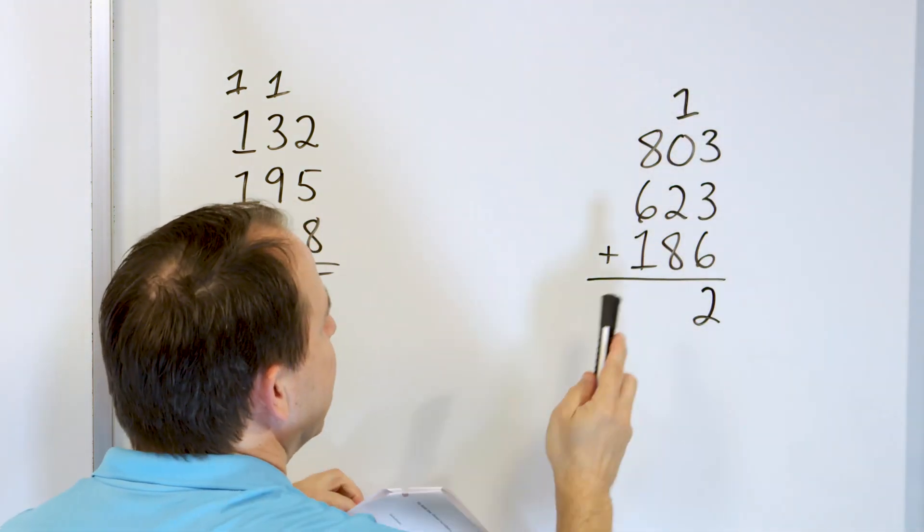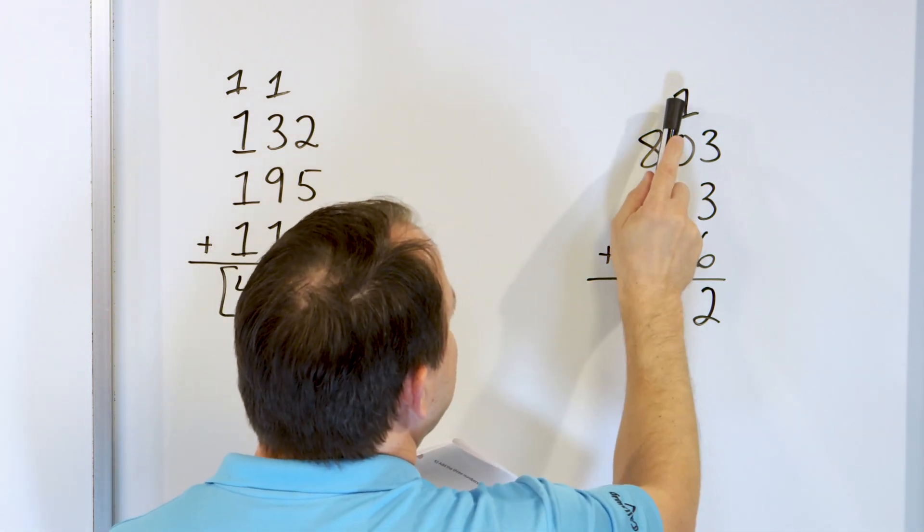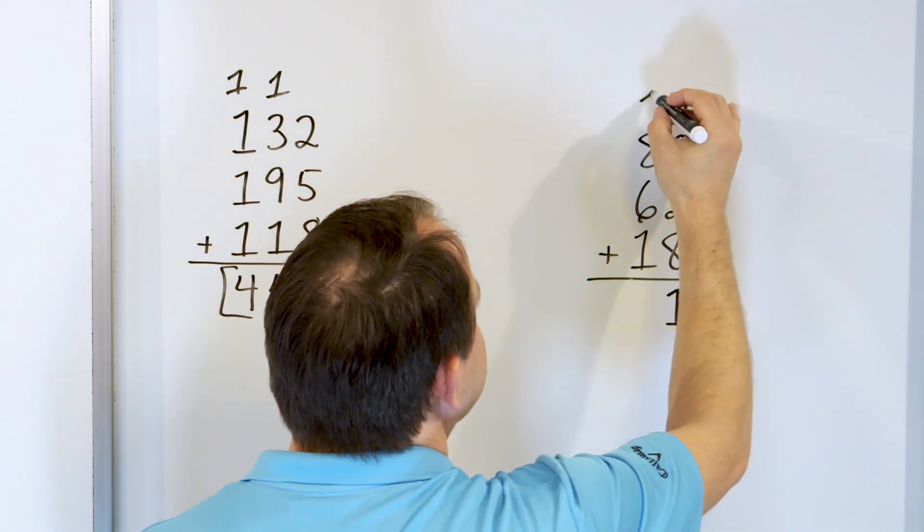Now look what we have here: 8 and 2 make 10 — they go together to make 10. So: 9, 10. Then we have 11 up there. So we add the 1 up there, makes 11. You just ignore the 0 — the 0 does nothing.